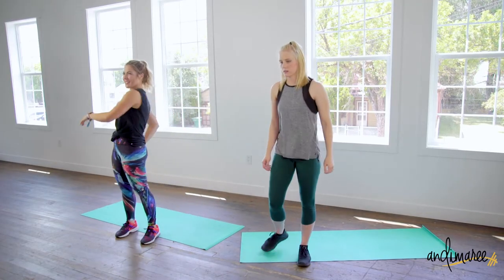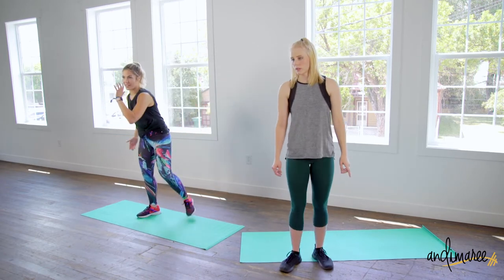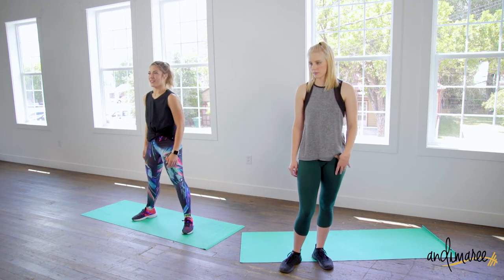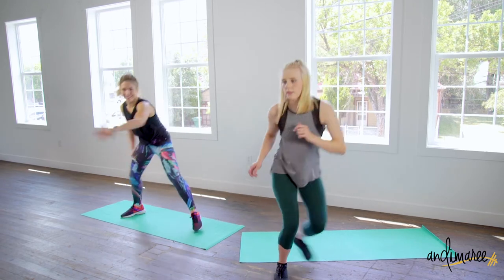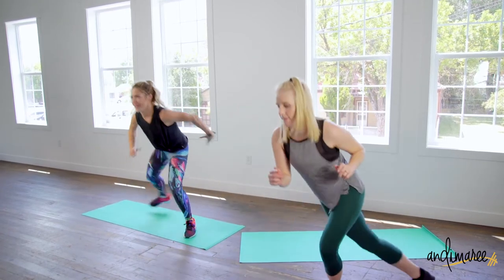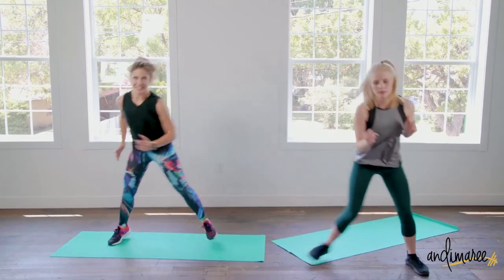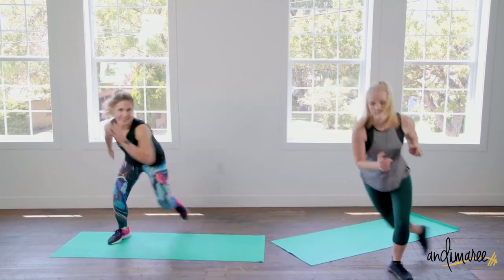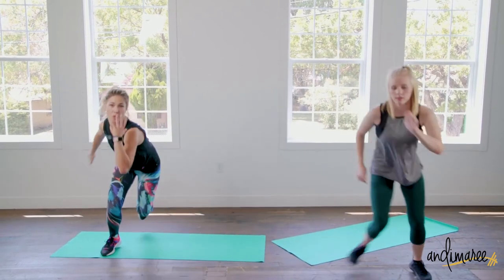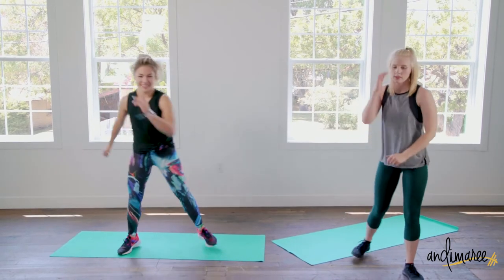Speed skaters are next — nice big movements. Ten seconds here. Push! Five, four, push, push. Nice.